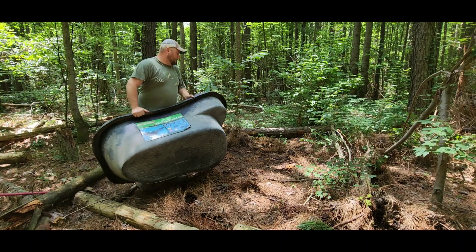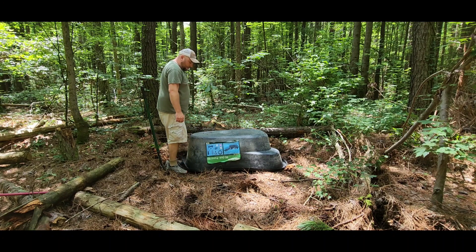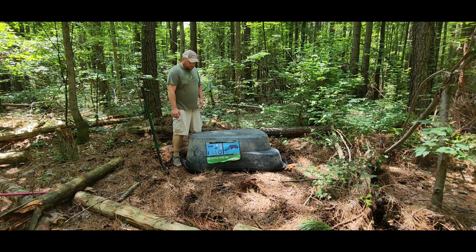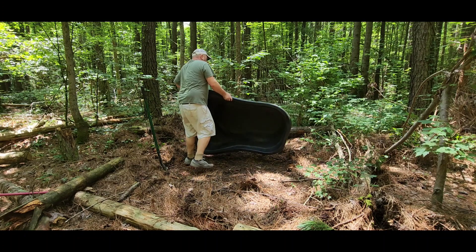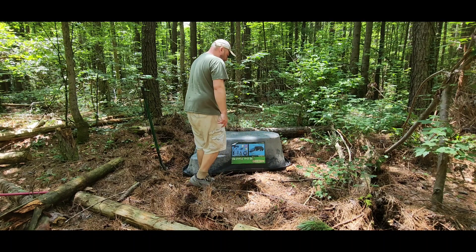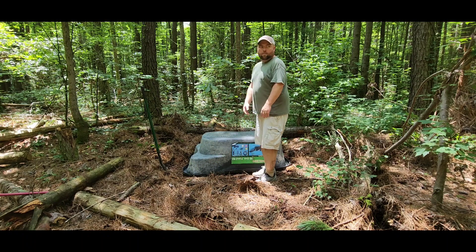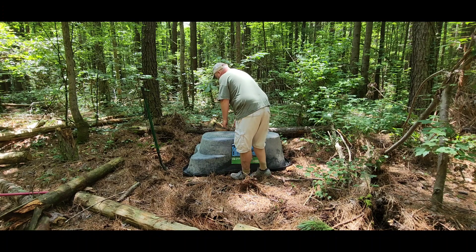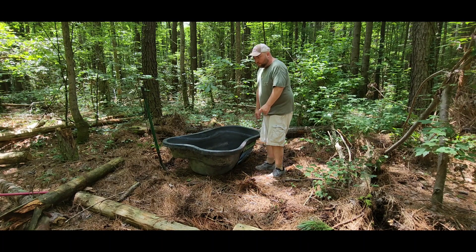I got all the ground cover through. I'm just going to eyeball exactly where I need to dig. I don't want to dig too big of a hole — I want it to be kind of snug. I know it'll seat down. I'm also trying to figure out the best position. If a deer comes up in here, I'm probably going to orient it this way, stand long ways, because my stand is right over there and I don't want the butt facing me.